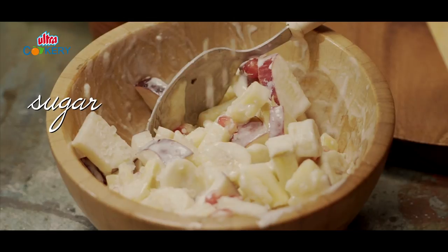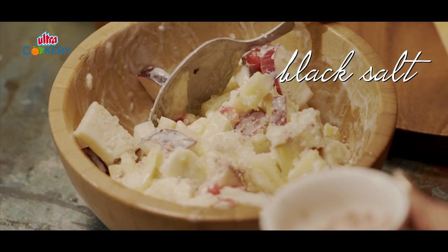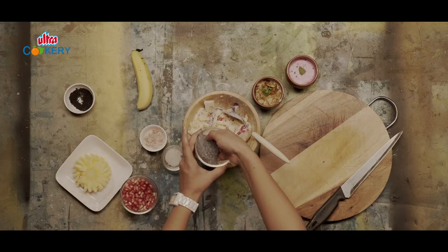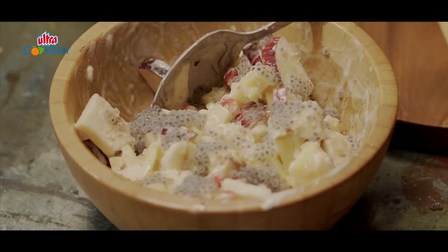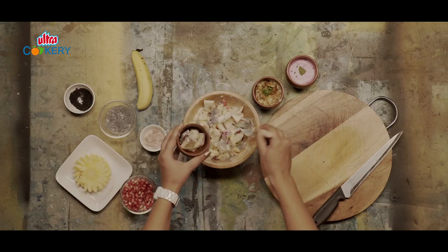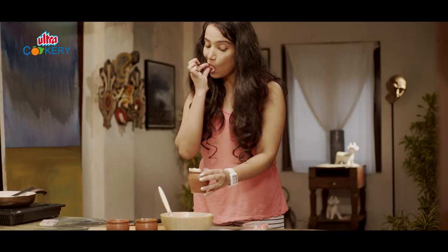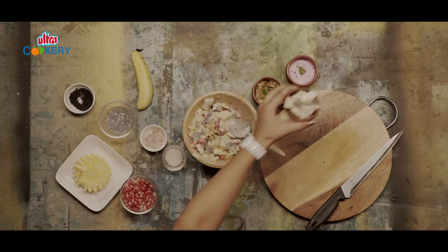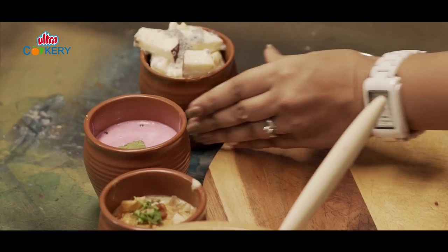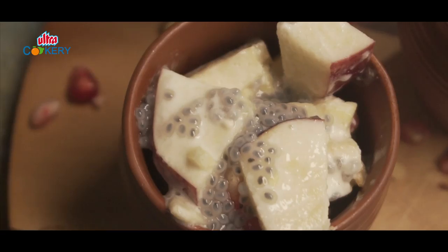Sprinkle some sugar, black salt, and my favourite chia seeds. Pour this in a container and garnish it with some more chia seeds. Here we have our three types of quick and easy raitas.